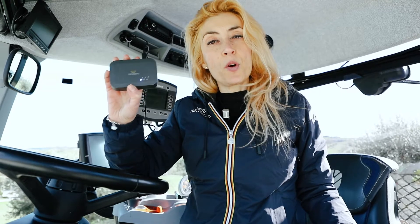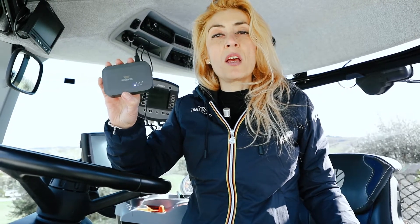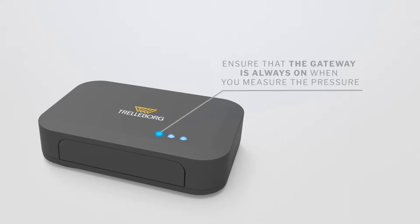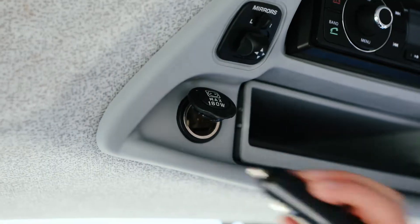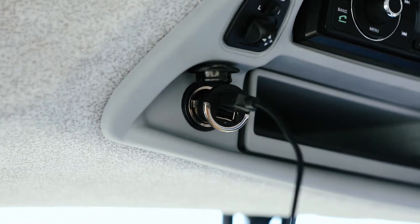First, install the gateway onboard. The gateway is a fundamental element of our solution because it's the bridge between sensors and your smartphone. Therefore, you need to ensure that it's always on when you measure the pressure. In the box you have received, you will find a cable and a charger that you can connect either to a USB port or to the lighter inside the cabin.